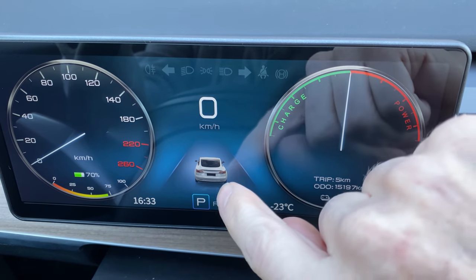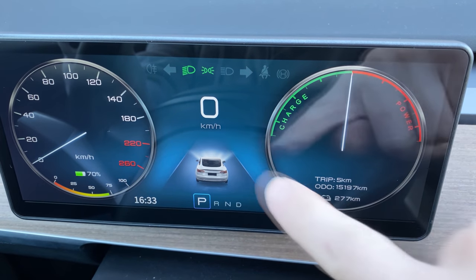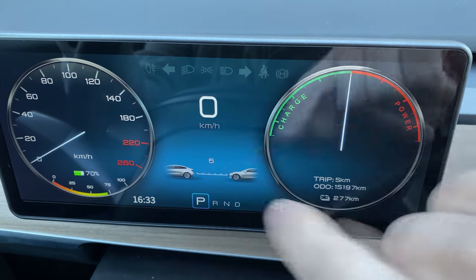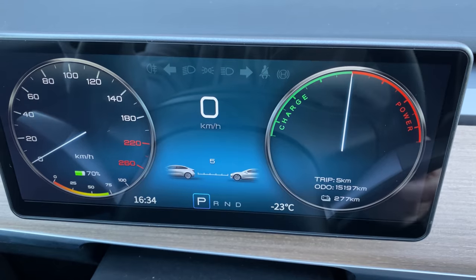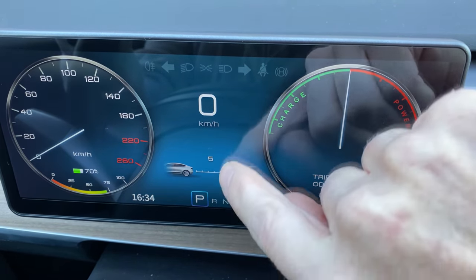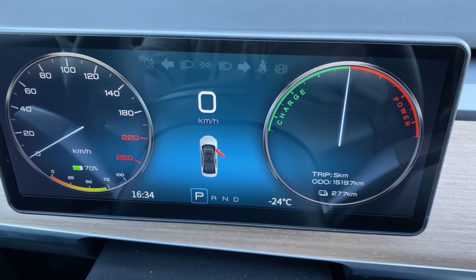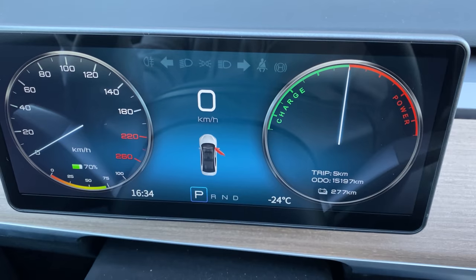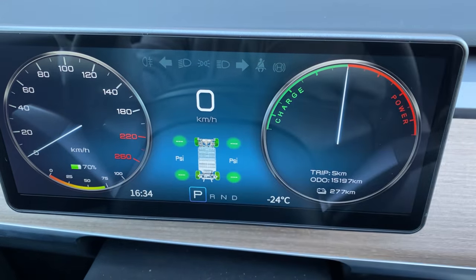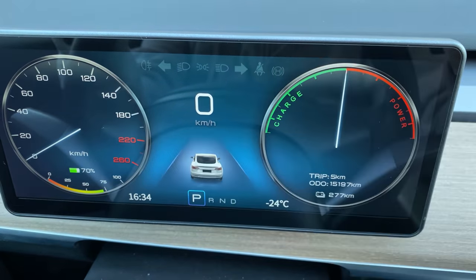A couple more things to look at. This is your Tesla user interface — we have the car there. I'll do the lights demonstration: you can see the animation of the lights turning on and off. You can swipe up — this is our following distance, which you can adjust with the steering wheel controls or on the main Tesla screen. We also have our door open indicator — if we open a door, you can see the passenger door opened. Then we have our tire pressure, but we have different wheels on here so the tire pressure is not registering.